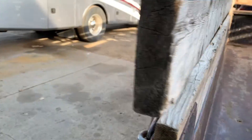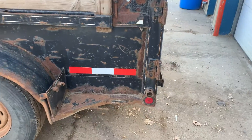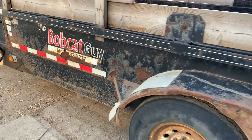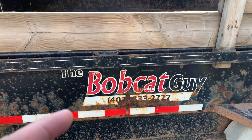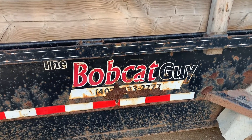This thing has hauled a pile of materials over the years. Yeah, it's not pretty, but it has done a lot of work. These are still the original signs, as you can tell — the rust has gotten the better of it.